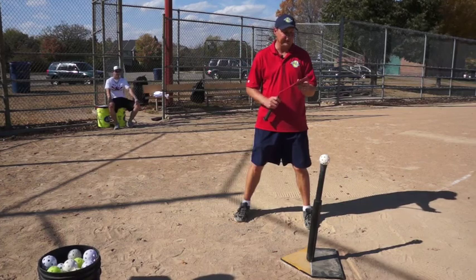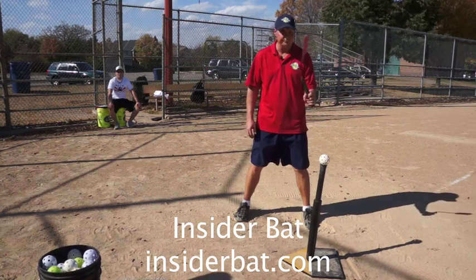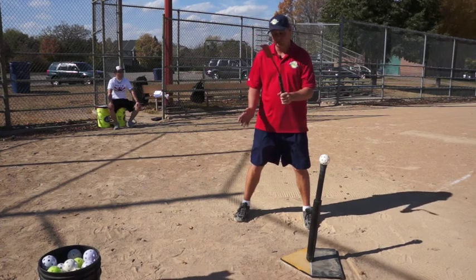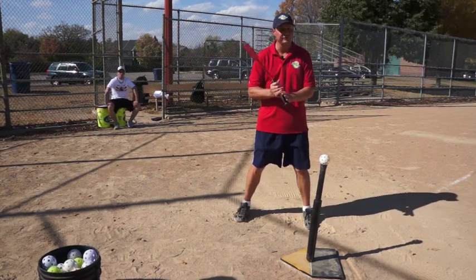This is one of our favorite bats that we like to use. It's called the Insider Bat. It can be found at theinsiderbat.com. We'll go three sets of series with these. We'll do one where we grip down here with our lead hand and do some lead hand drills. The second one, we'll grip right here with our back hand and do some back hand drills. And then we'll do two-hand drills.